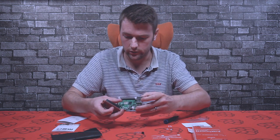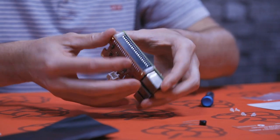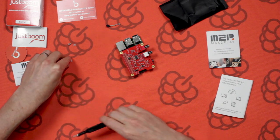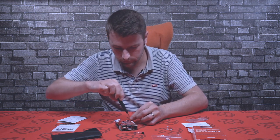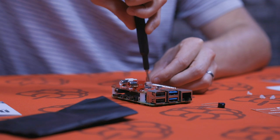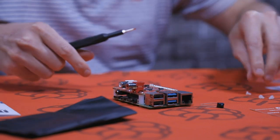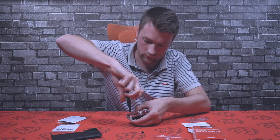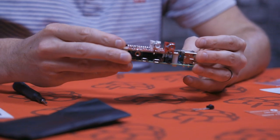So what we need to do now is put the hat board on top of the Raspberry Pi — simply just slot it over the top and push it all the way down as far as it can go. Then all we need to do is just screw the screws into the top. Make sure it's fairly tight, not too tight but as tight as it needs to be. And now we have the DAC hat assembled onto the Raspberry Pi.